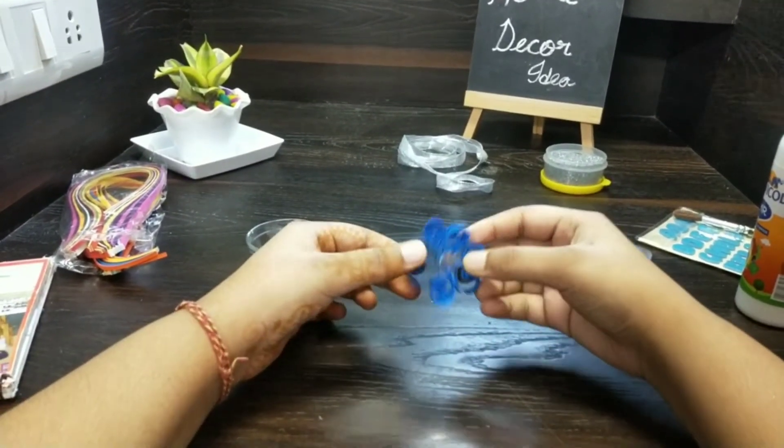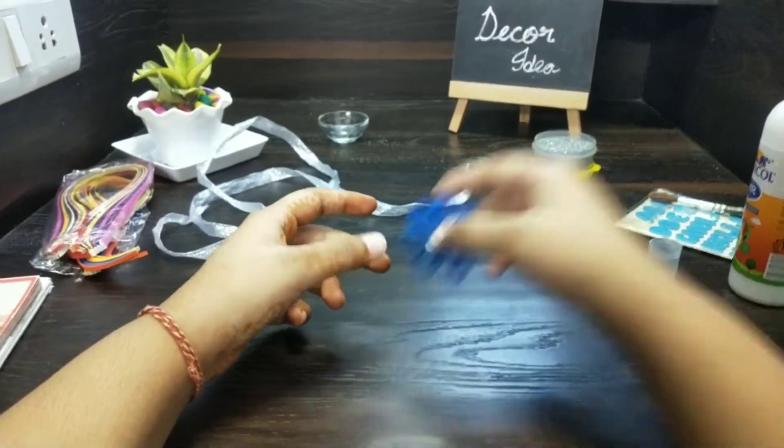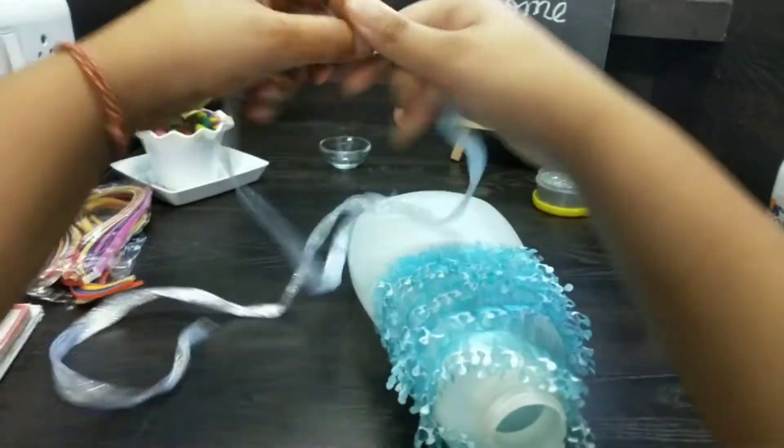Like this you will make three flowers. Now we will keep this flower aside and in this we will wrap this ribbon.